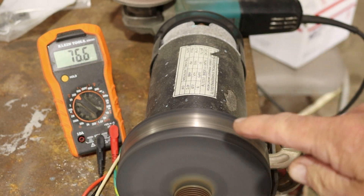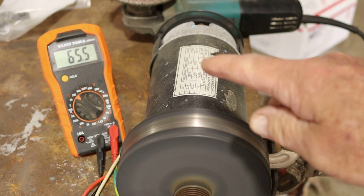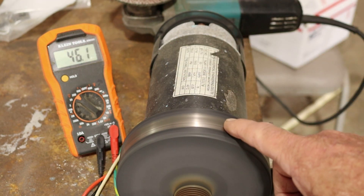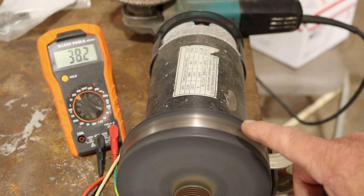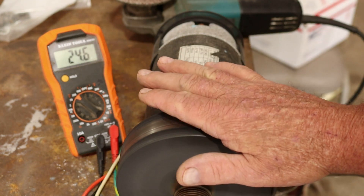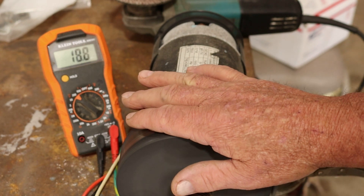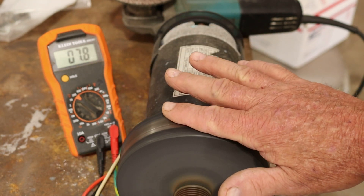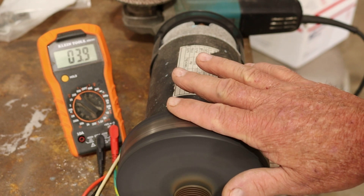That thing is still singing. As you saw, it did get up there about 120, 124 volts and the momentum is still carrying it. But it slowly drops down like it should. Now I'm going to try to gradually slow this thing down and apply a light pressure.